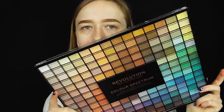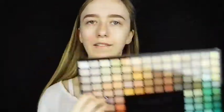Hey guys, it's me Charlotte, welcome back to my channel. Today's video I'm going to be testing out this beauty — the Revolution Color Spectrum eyeshadow palette, which has 96 shades in it. I thought I'd test it out for you guys. I did ask if you wanted the Morphe palette or this one, and you guys picked this one, which really surprised me. It has a lot of blue, green, purple, and yellow colors in it.